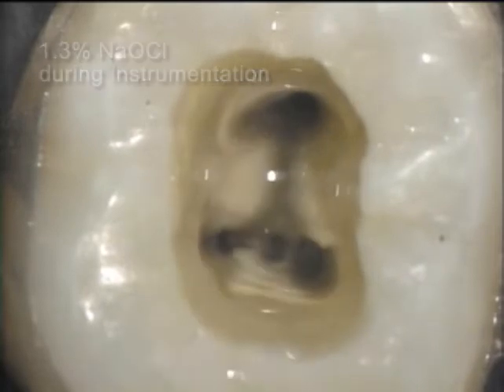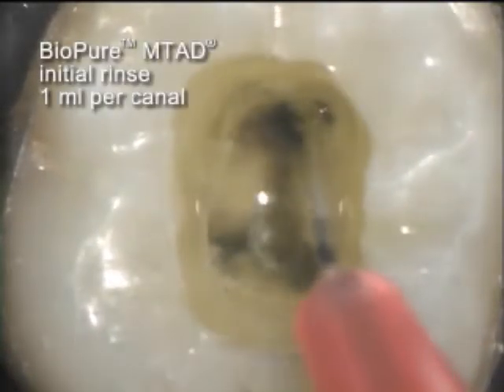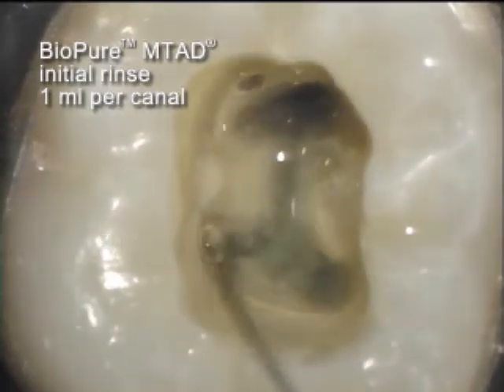After another rinse with the bleach solution, the BioPure MTAD is introduced. Notice the reaction which appears almost immediately upon contact with the BioPure MTAD solution.